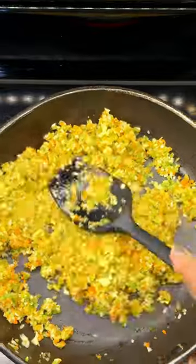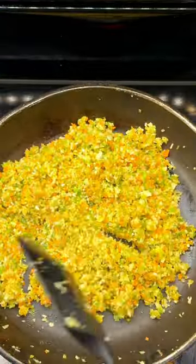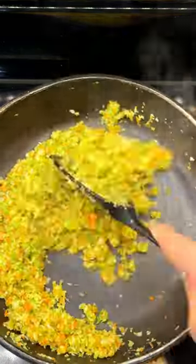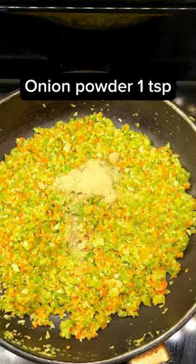We will sauté it for 5 minutes. Then we will add salt and mix it well. Now add onion powder.